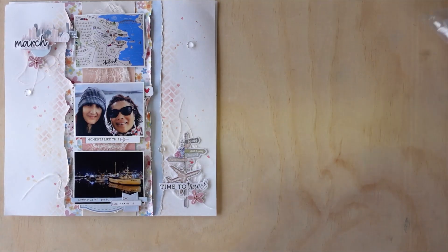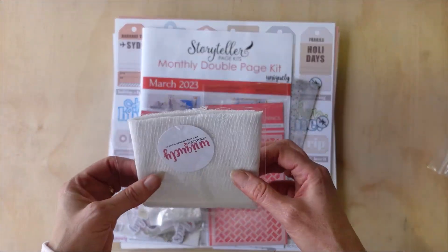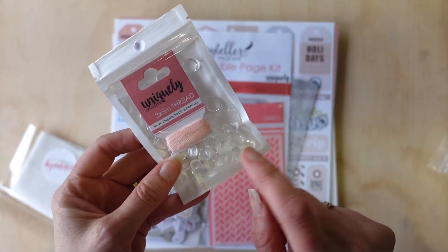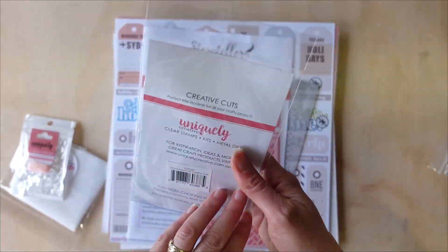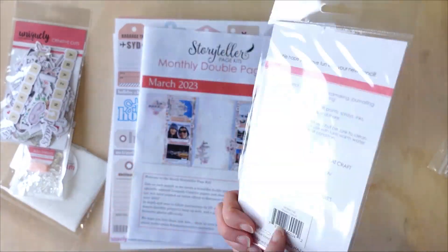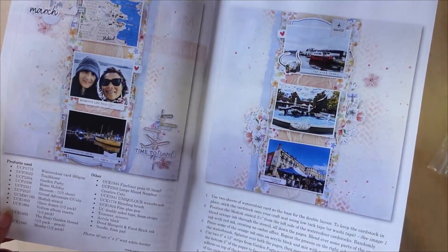Let me show you what you're getting in the Storyteller Kit this month. You've got some muslin, a packet with some of our little glass beads, glass domes, and some thread. You're getting a packet of Creative Cuts — these are the Grand Adventure ones. You're also getting a stencil — this one is Modish.